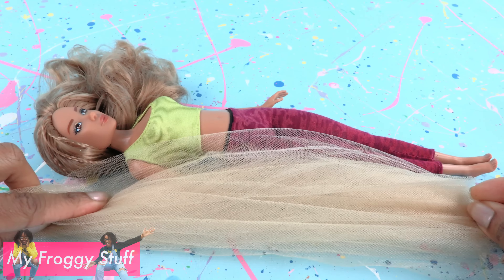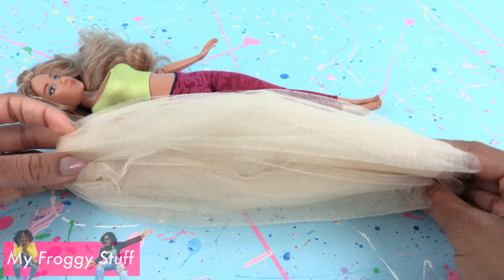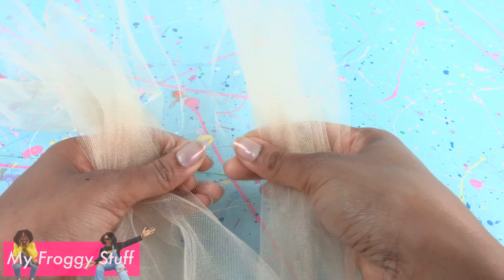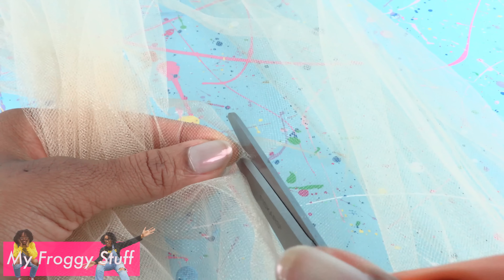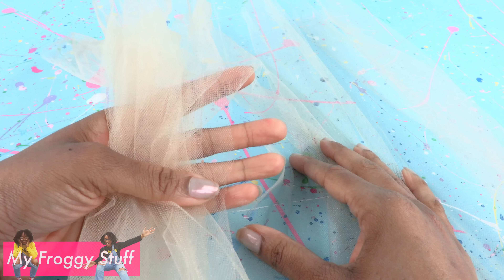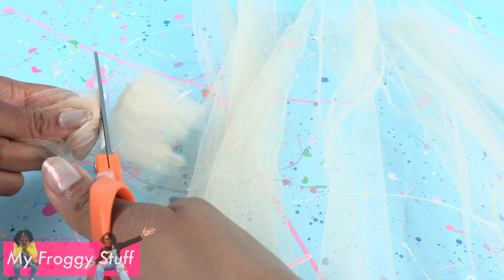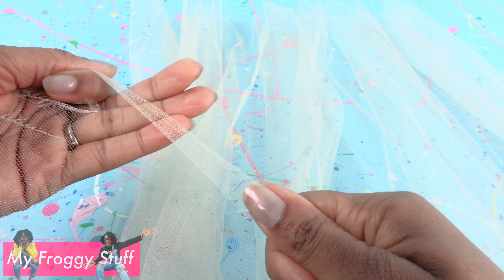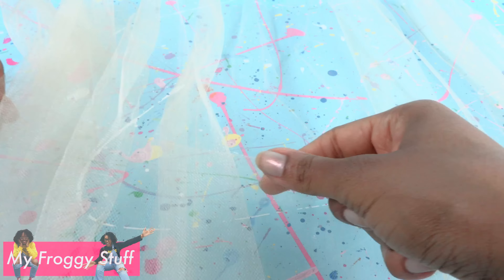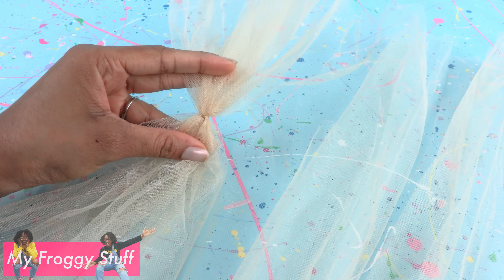Fold it in half and trim off the excess, so you have a folded-over piece of tulle. Find the center, making sure it is about equal on each side. Cut a line right in the center, making an opening. Cut an inch off the end of the leftover tulle and cut it in half. We are going to use this as a ribbon — go through the opening in the center and around the sides, then tie it so the material is gathered.